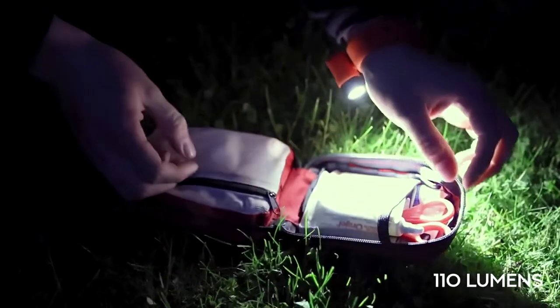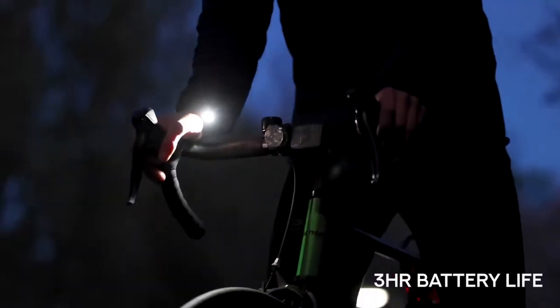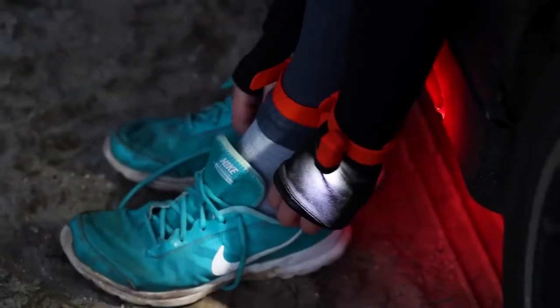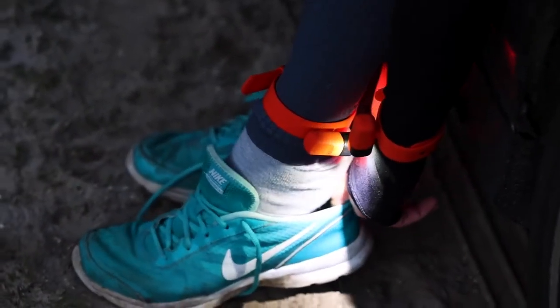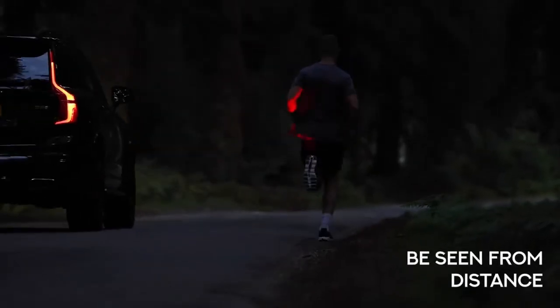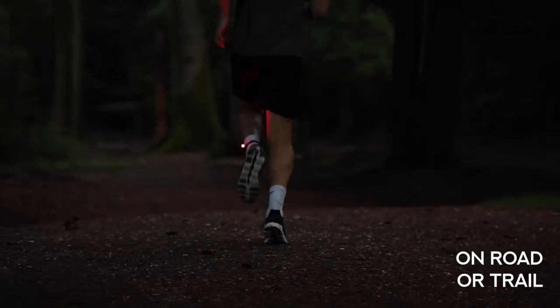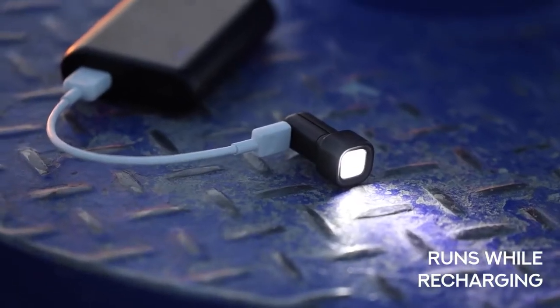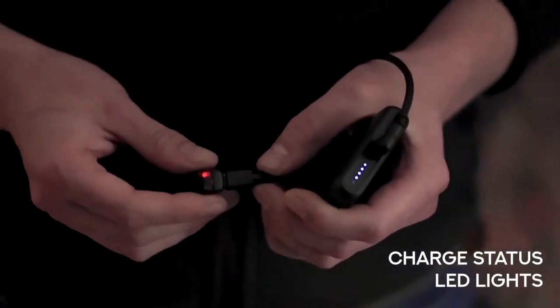Alva outputs 110 lumens of light and has a full battery life of three hours. While there are brighter torches available, Alva sits on your wrist, close to the action, and is always delivering its light exactly where it's needed. Its output and beam angle ensures you'll be seen by motorists and other trail users from a safe distance. It can be quickly recharged in the field, runs on max brightness while it's plugged in, and has status LEDs to let you know when it's full.